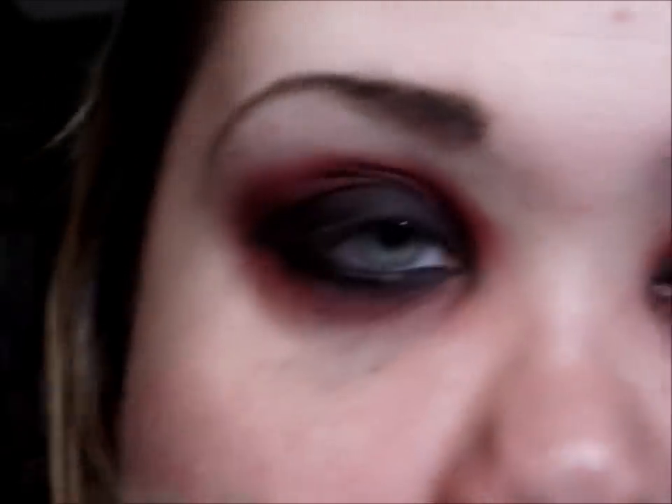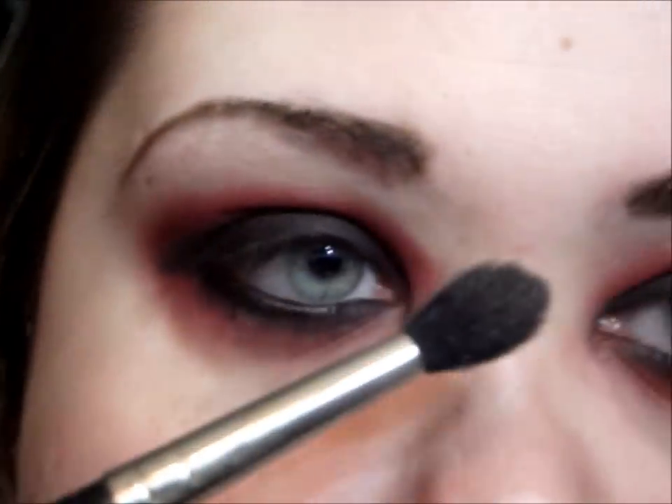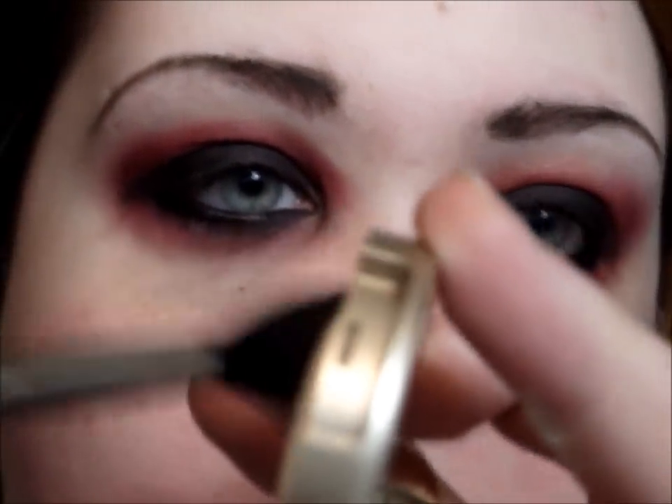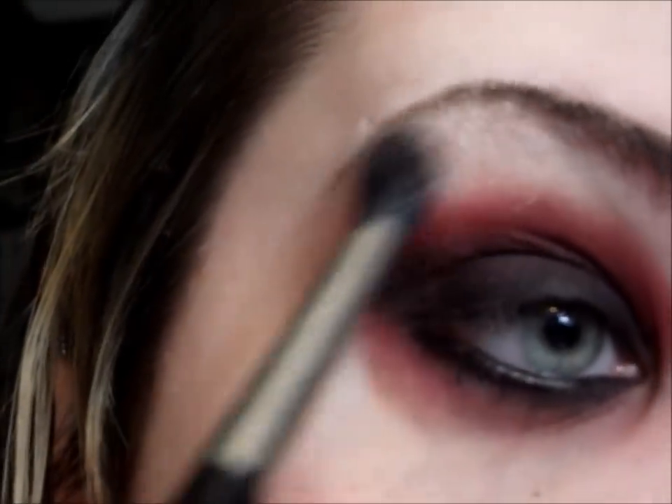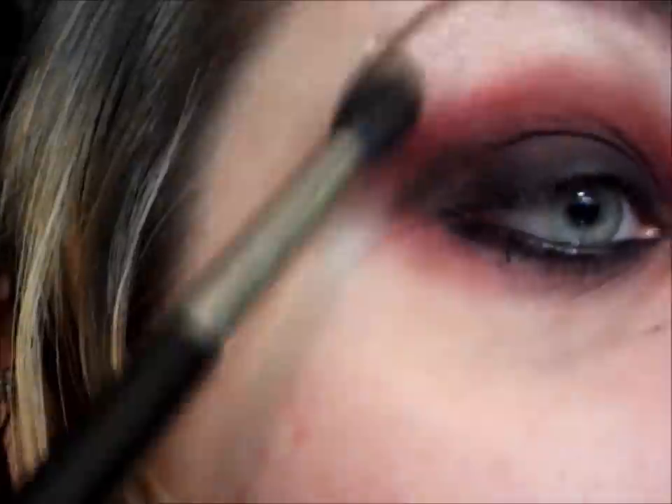For highlight I'm going to be using my favorite highlight of all time — it is the Milani eyeshadow in Bella Chiffon. I'm going to use a big fluffy brush and just lightly add a highlight to help blend out the red, and then I'm going to clean up any fallout and extra eyeshadow.